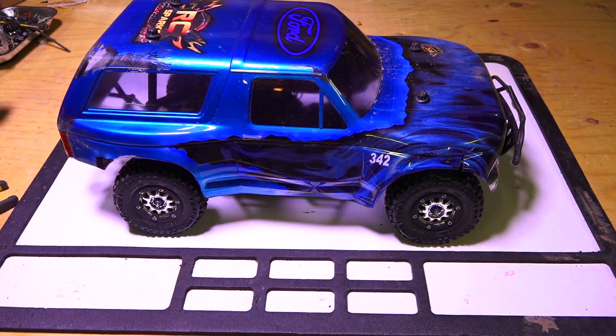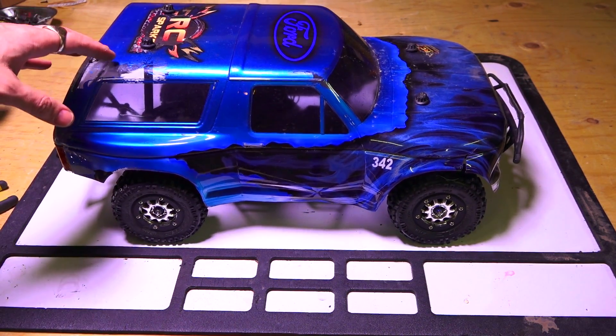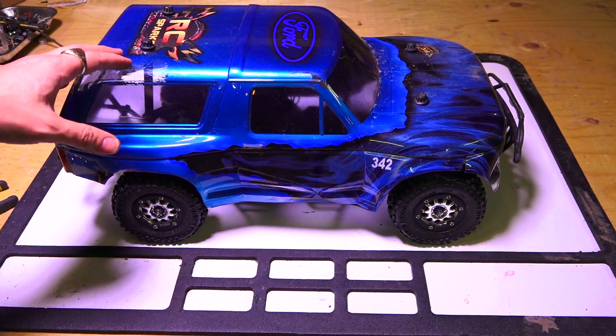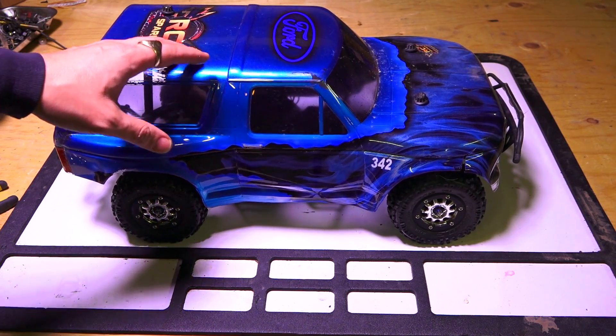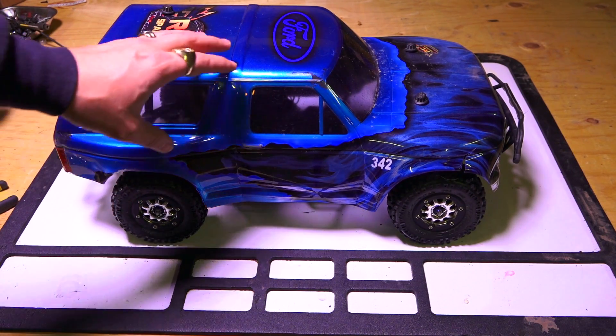This is my Traxxas Slash 4x4 — well, one of them. I was last using this in a video where I was down at the Blackfoot RC track in Calgary, Alberta for a winter snow bash, and I bashed this body pretty hard.